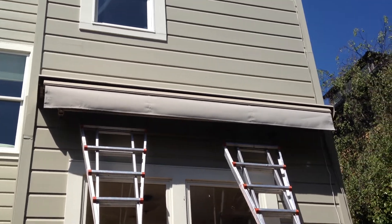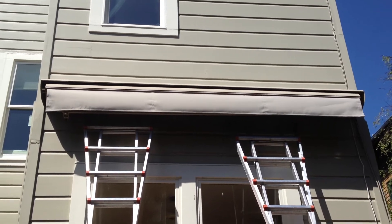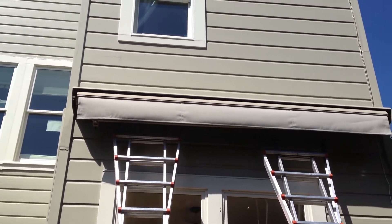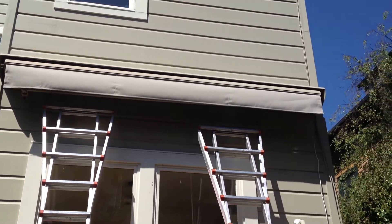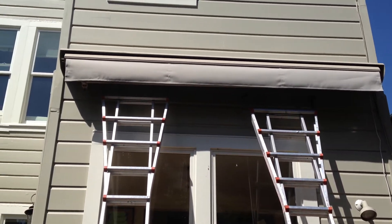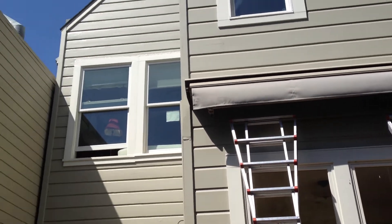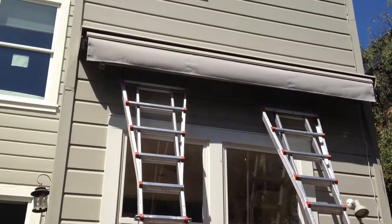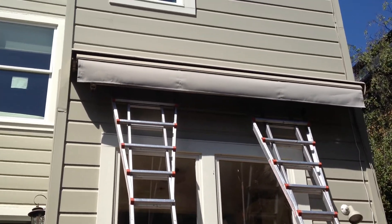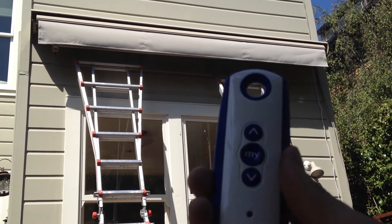Here is another awning by Quail and Company Awnings, San Francisco, 415-786-4452. This is a Durasol Elite, and the purpose would be that this heater will be under it, and the table, and so on and so forth. This is called patio remote control.